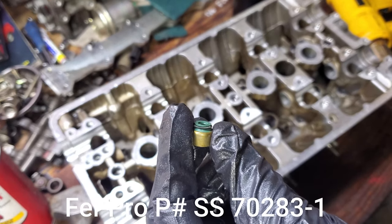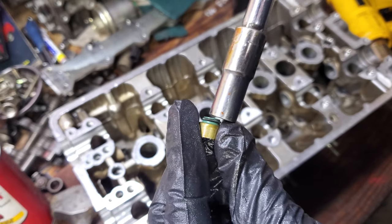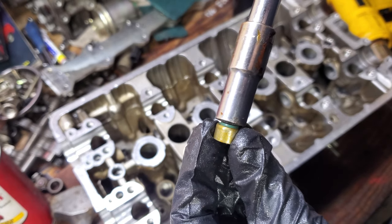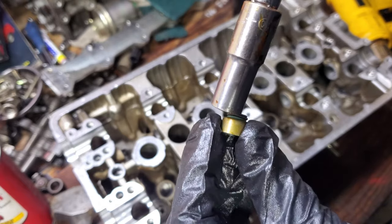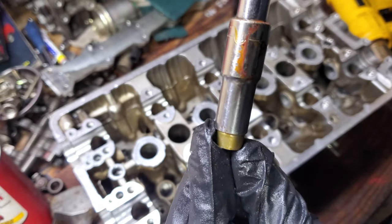We're going to use a 10mm socket to install and tap the valve seals in. We want to make sure that's not going to hit the inner ring — that's where it actually seals. We just want to be putting force on the outer ridge of this metal sheath, so be careful doing this and make sure they're going on square.